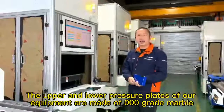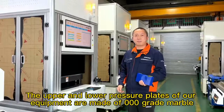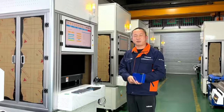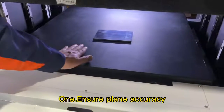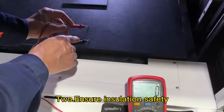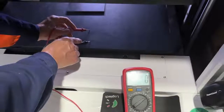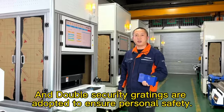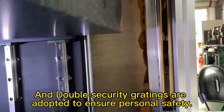The upper and lower pressure plates of our equipment are made of linker red marble to ensure flatness accuracy and insulation safety. Double safety guards are also adopted to ensure personal safety.